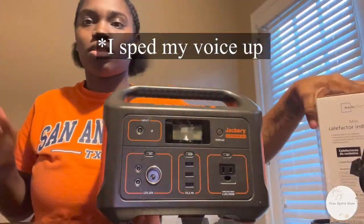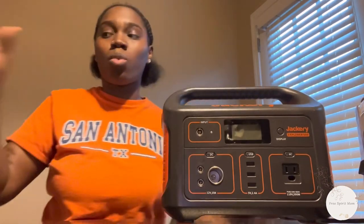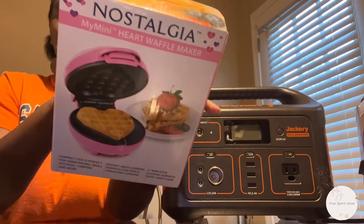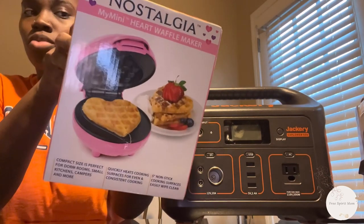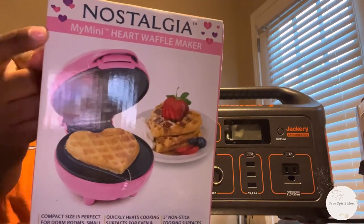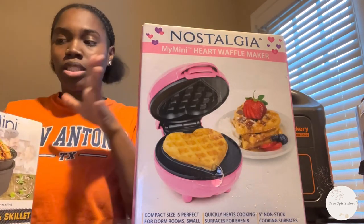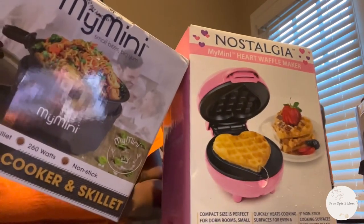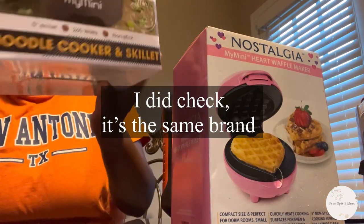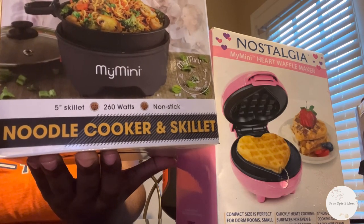Walmart had their music up and my baby girl was making noises in the back, so I'm not sure y'all heard me. This is the Nostalgia waffle maker — actually this is the heart-shaped one. I have a regular one as well. Underneath it says My Mini, so it's still the same brand. It looks like they rebranded, which a lot of companies are doing now. On this noodle cooker and skillet it tells you right on the front how many watts it is — 260 watts.